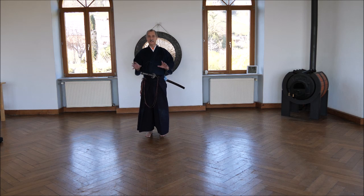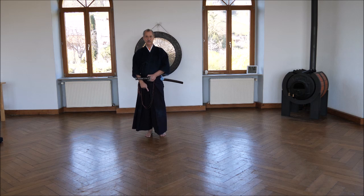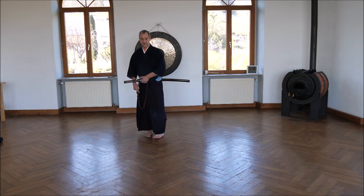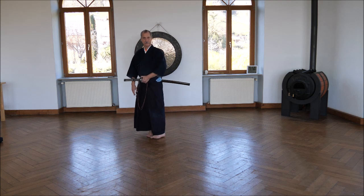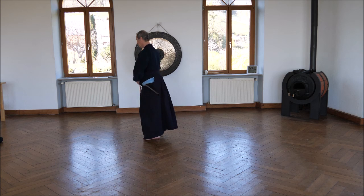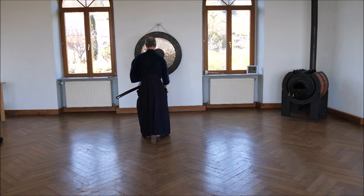The movements — cutting, drawing, and so on — are the same as in the first kata, Mai, so you can watch and listen there how to do it. It's just that here you turn and use the other knee and the other foot. When you turn, you watch your enemy, secure the sword, and take your left foot 90 degrees to the right. Don't start with your right foot — that opens you and makes you vulnerable. Take your left foot, then right foot 90 degrees, left foot parallel.